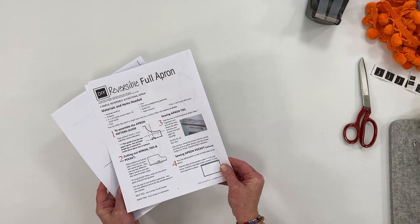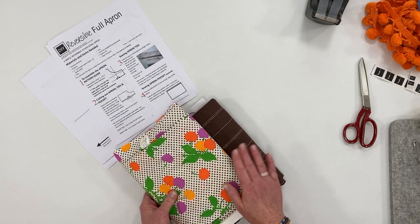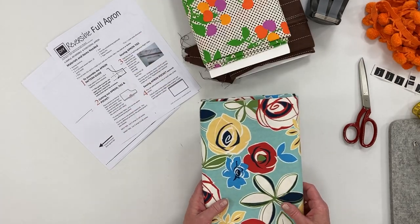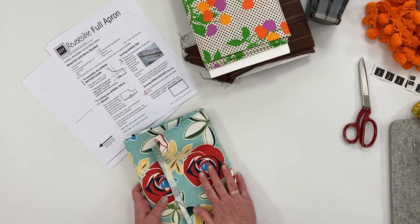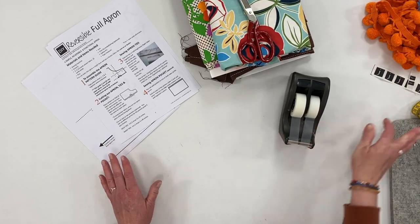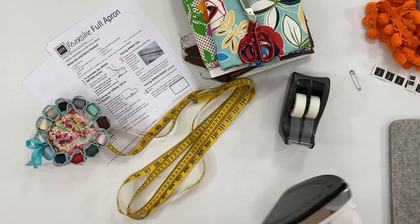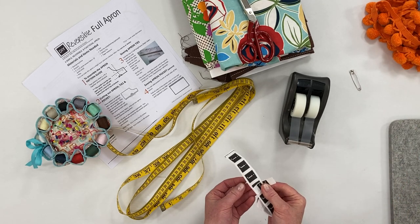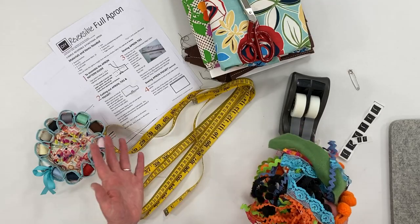First, is the pattern downloaded and printed? To make the apron reversible you can use two pieces of fabric, one and a half yards a piece. If you are using a thicker type fabric like canvas or denim, you'll only need one and a half yards. You'll also need a pair of fabric scissors, some tape to put the pattern together, a tape measure, some pins, an iron and your ironing board. If you want to add a tag, have that handy, and some fun trim and embellishments — optional of course.